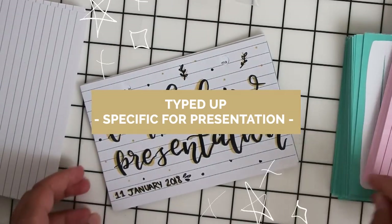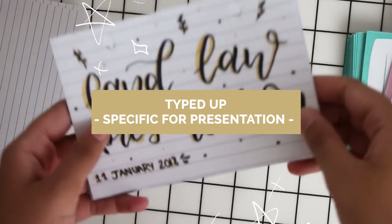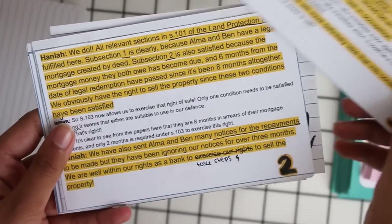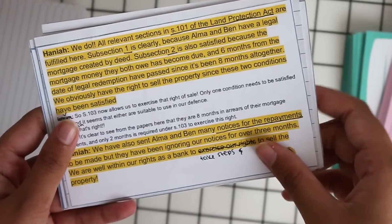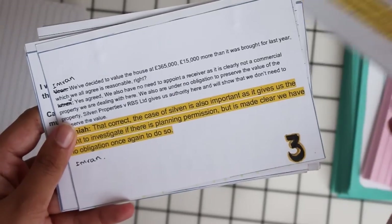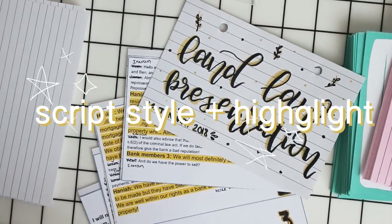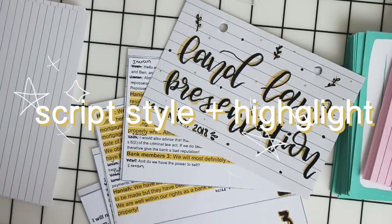Another style I use is where I type up the information, print it out, and stick it onto the flashcard. I mainly use this style when I've got a presentation coming up and need to memorize my parts, so I print it out in a script style and then highlight my parts in it.